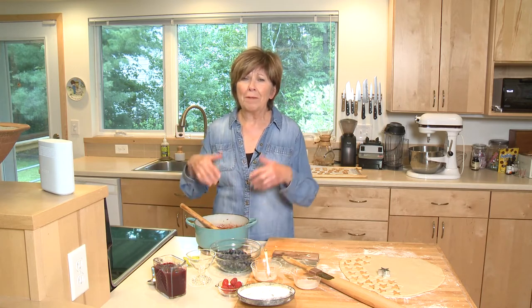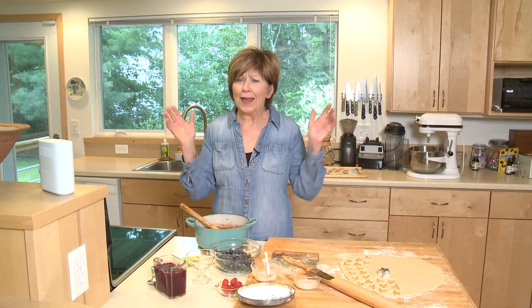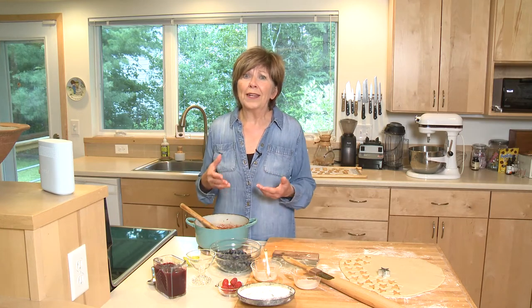First of all, I'm going to show you how easy it is to make this sauce. You can make it tomorrow if you want — start ahead, keep it in the fridge, and when you're ready to serve dessert, you can put it together really quick.